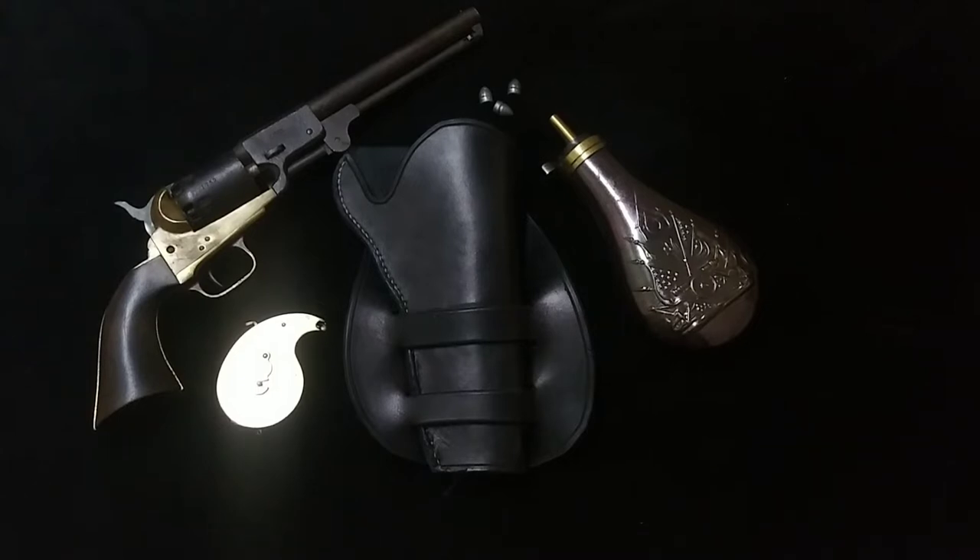Also, as you can see, there's a holster now from Duke Frazier. He's a YouTuber as well. He makes holsters — very nice holsters. This one is a replica of one that was used in the TV show Hell on Wheels.